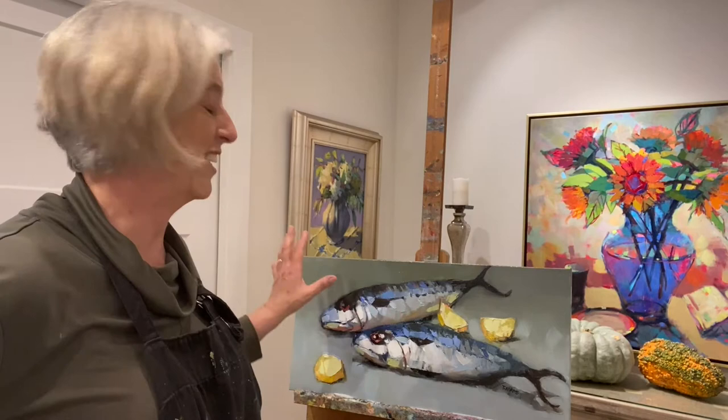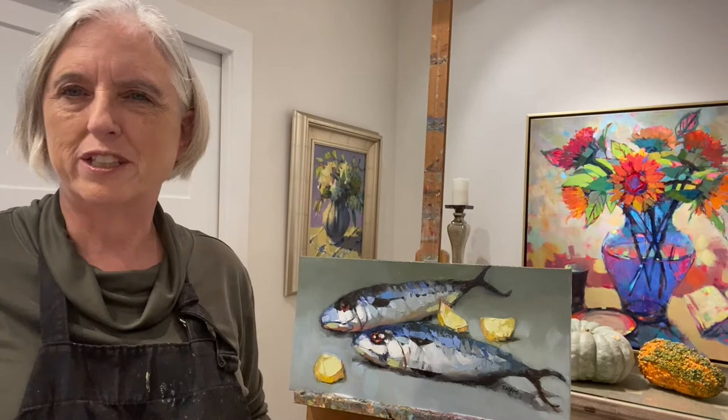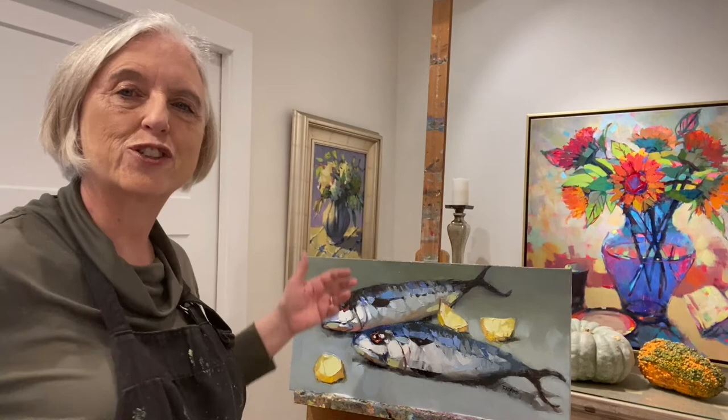I've got the top of the background darkened, and I really like it. It not only gives it more of an atmospheric place for the fish to live, but it also de-emphasizes the back fish so that the front fish is more of the focal point, which is what I was trying to do.